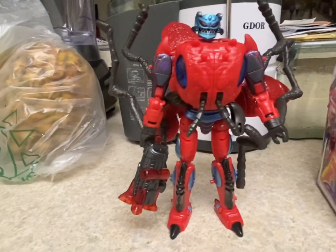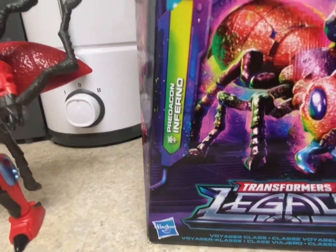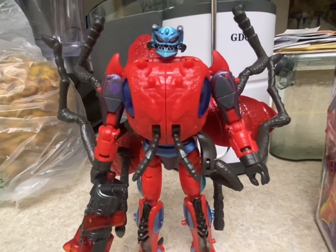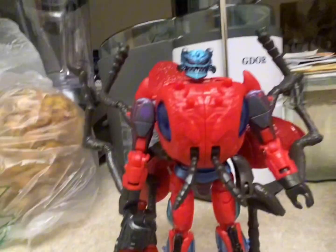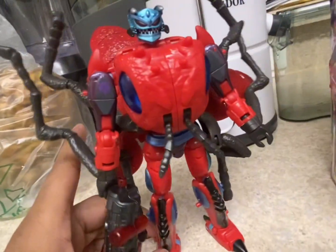Hey guys, today I'll be doing a review on the Transformers Legacy Evolution Voyager Class Inferno. In my last video I took a look at Transformers Rise of the Beast Bumblebee, and that review is up so you should definitely check that out. Today I'll be revealing this Predacon right here.